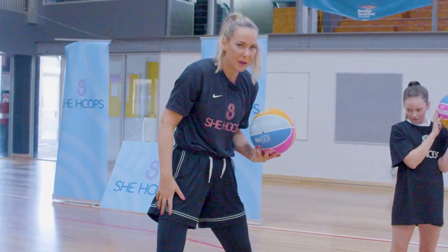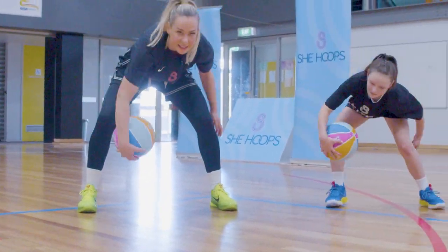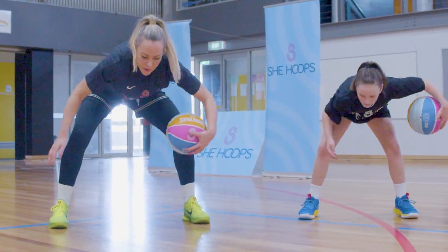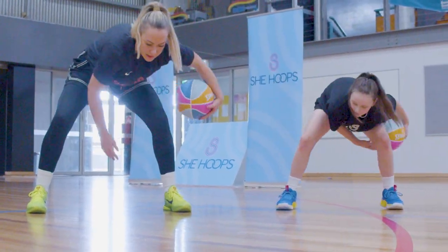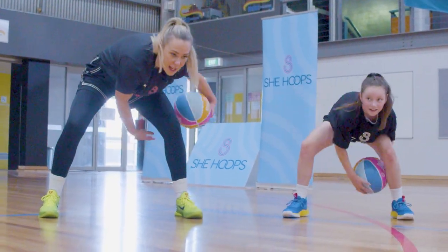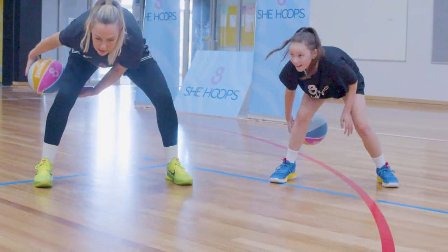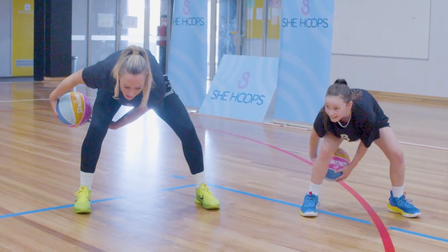We're going to put our legs a bit wider than shoulder-width apart and do figure eights through our legs. Try and get your eyes up. Mistakes are good — alright, let's go backwards.